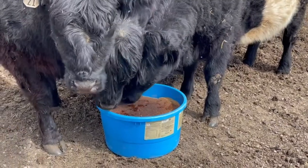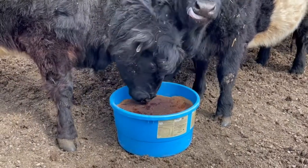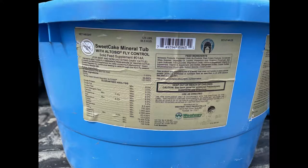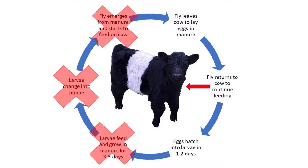One way to break this cycle is to buy a mineral tub that has fly control in it. You can see the Belted Galloways really going at it here. Their manure will have this IGR in it, which will break the life cycle of the hornfly. As the eggs hatch, the larvae will feed on the manure containing the IGR, which transfers to the larvae and pupa so that a fly never emerges from the manure.